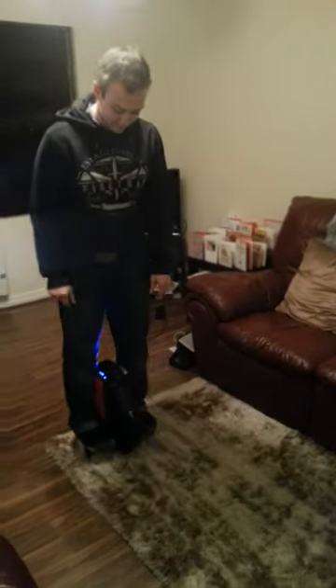We go up to about 18km an hour which is pretty quick. Now I'll go for about 20 miles on a single charge. It's pretty groovy.